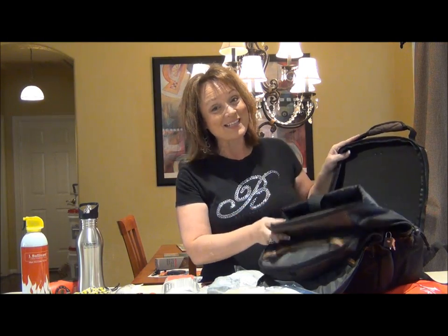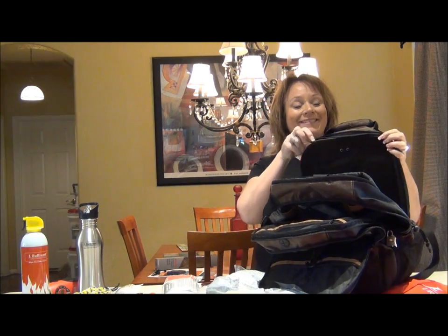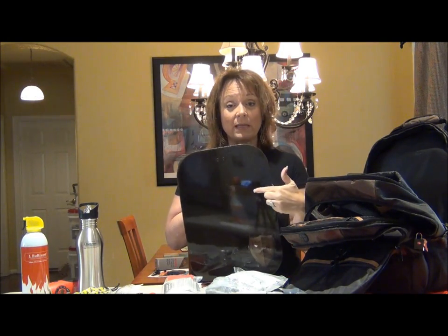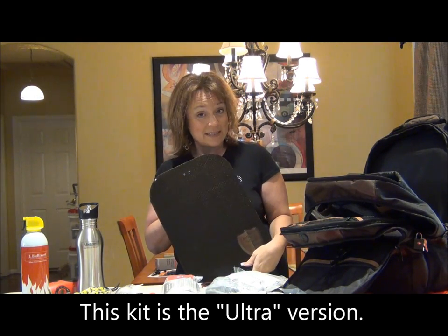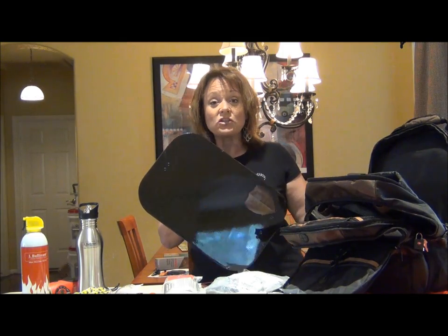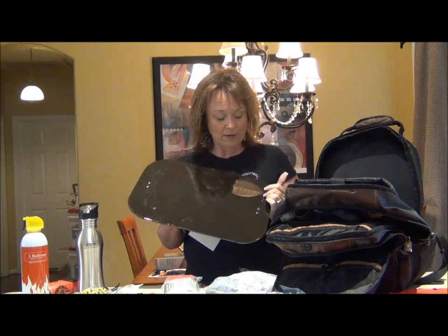But here was what was most impressive — and that is a ballistic shield. I have not tried this with a handgun. I'm not quite brave enough to hold this in front of me and suggest to my husband that he fire a 9mm round at me just to see how effective this is. But this ballistic shield does come with the backpack, and it can be stored in the very last section, or I suppose you could hold it in front of you.